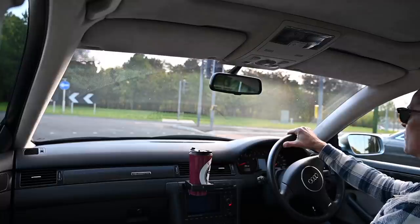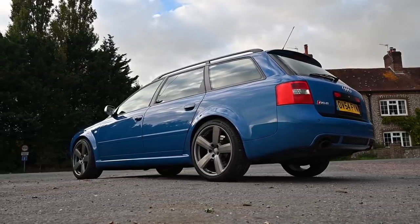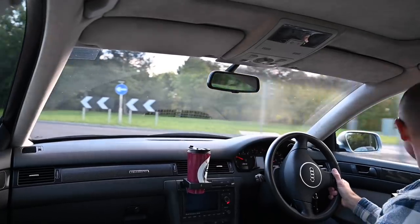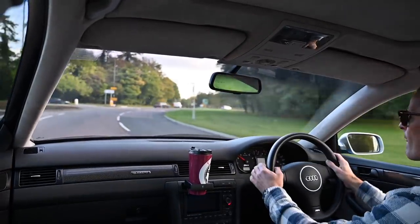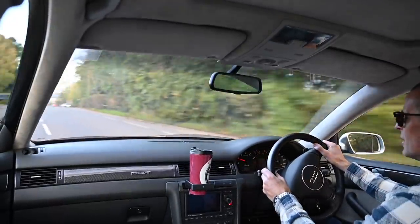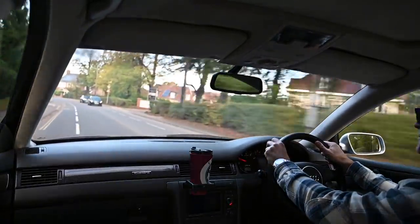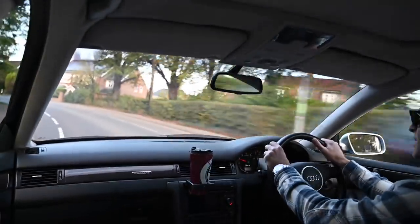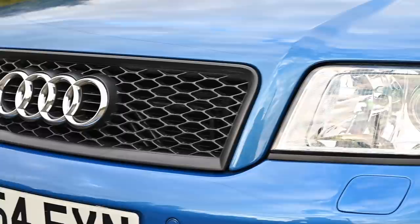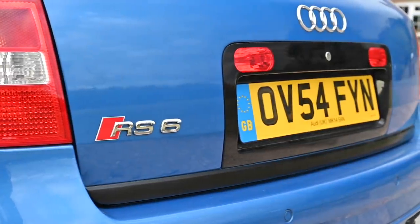One of the extras the Plus model got is dynamic ride control. It's a mechanical system which self-levels the car — as you're going through a corner or going over bumps it pushes more fluid into the shocks so you get a smoother, more level ride. However, despite all of that, the ride on this car is quite hard and not the most comfortable. It's very planted but can be quite jittery, and it's happier doing straight-line speed than twisty bits. It feels astonishingly heavy — over 1,800 kilograms.